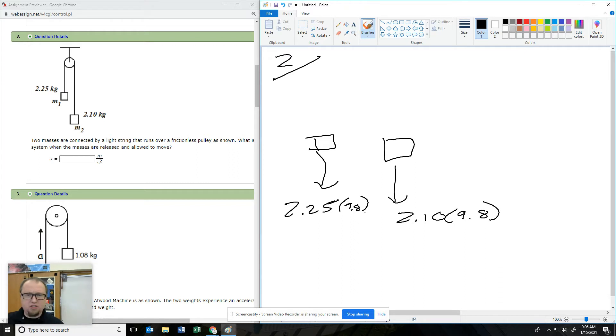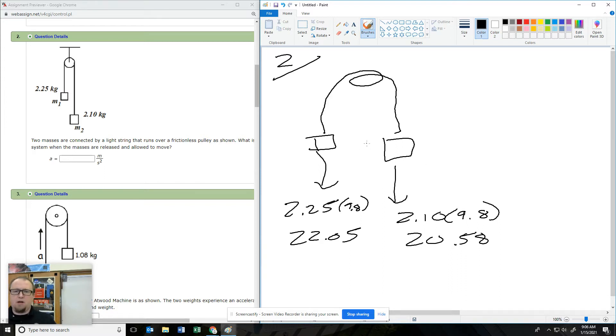Let's just get some numbers. 2.25 times 9.8 gives 22, and the other one is 2.10 times 9.8, which gives 20.5. Now if you look, as it goes over this pulley, those arrows are in opposite directions — they're working against each other.